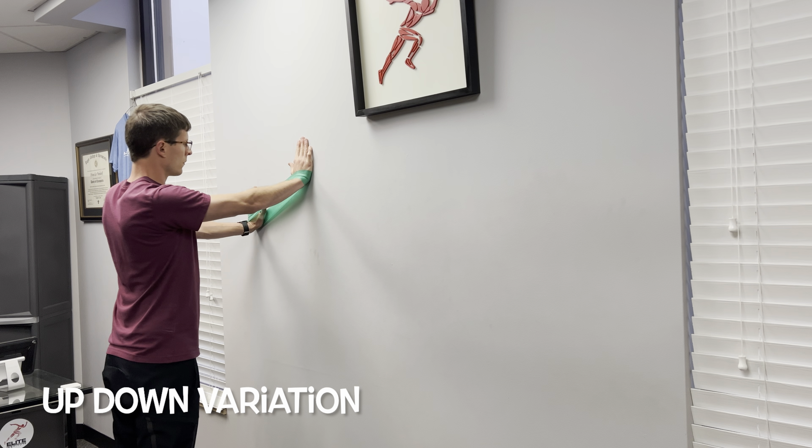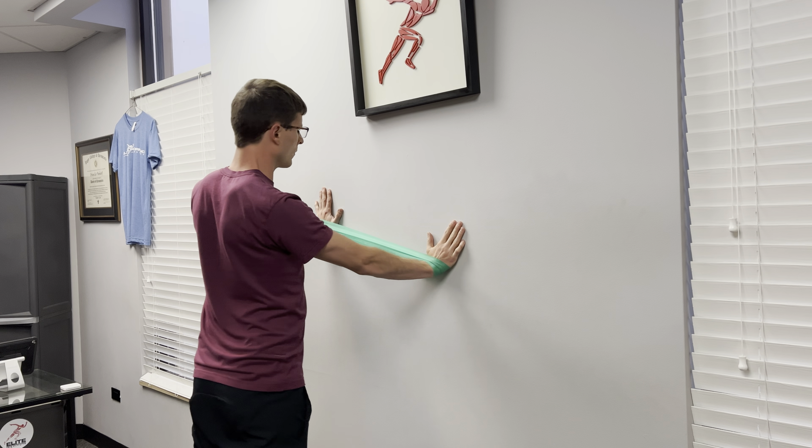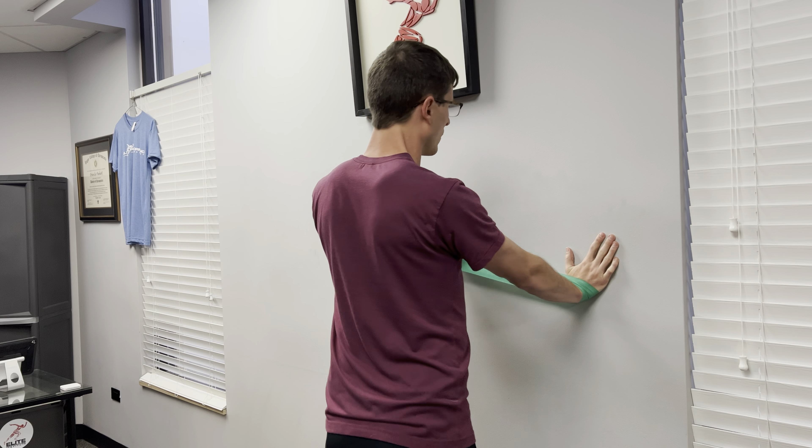The second variation is the up-down. The up-downs are the same concept as the previous variation, except with the lead hand. You'll go up for one step, and then you'll go down on the next one, and continue on.